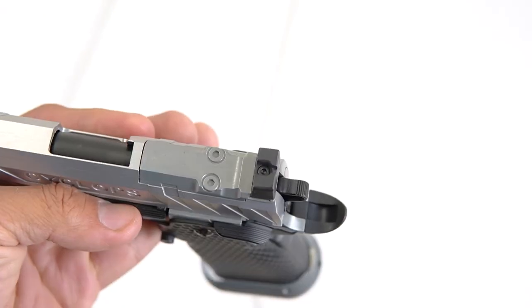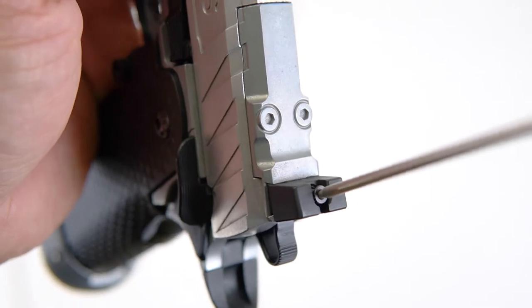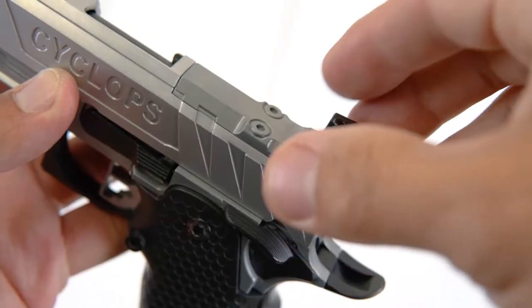First, you want to undo the rear sight, which is an Allen screw. That unbolts the top cover.